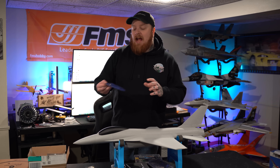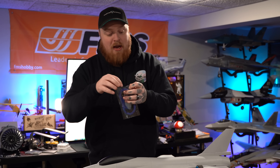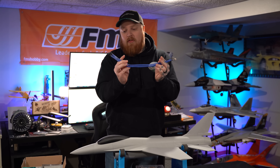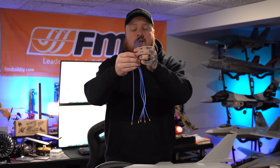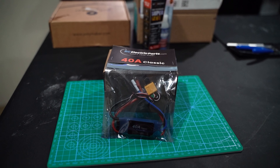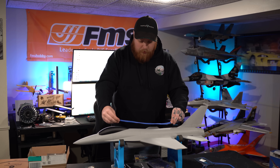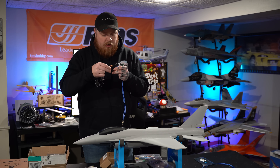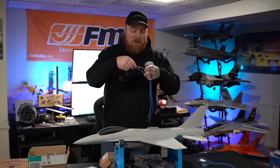One thing I didn't account for was needing ESC extensions, which I got off Amazon — cheap but long, and the reviews looked pretty good. I'll leave a link below. We plug these into the ESC so we can get them all the way to the canopy. I went with the 40-centimeter ones, which looked just about perfect. I'm also going to electrical tape the connections because we don't want them coming loose while flying.